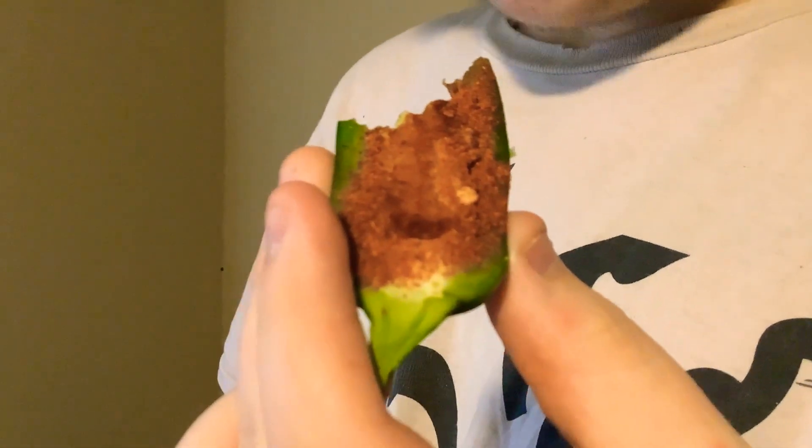Hmm, it actually tastes really good. Yeah, that's it. Is it spicy yet? No, not yet. Let's take another bite. It's good.